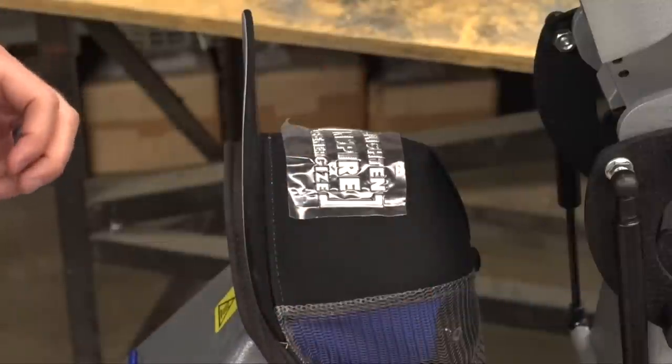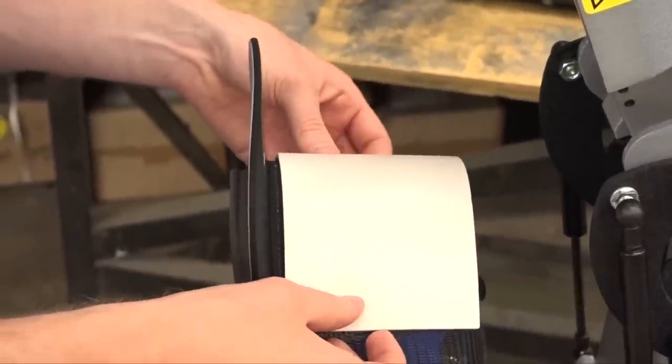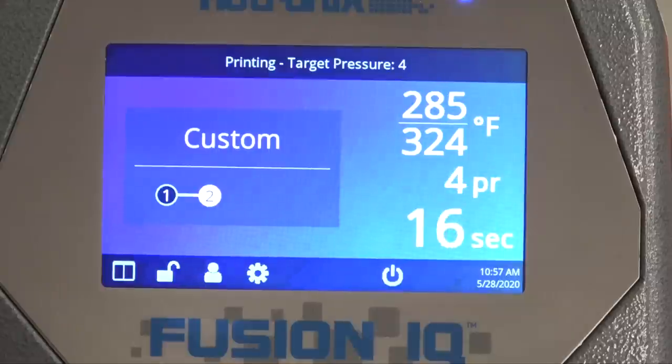With the hat loaded, sweatband flipped out, and the hold-down device locked down and tight against the lower base, position your FlexStyle logo into place. If you hold it against the hat for just a few seconds, the heat from underneath will melt the adhesive slightly and get it to hold. We also have an accessory called thermal tape to tape your logo in place — especially helpful when just starting out. Then cover the logo and hat with our special foam cover pad that comes with the press.